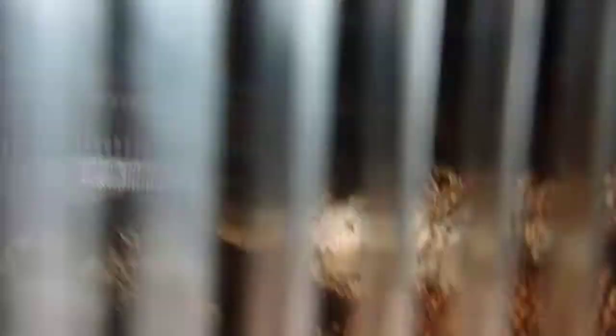Moving down, these two enclosures here both house Grammostola Pulchipes, the Chaco Golden Knee. There's one at the back up there. And this one is Olivia, and Scarlet, which is this one in here. She's actually got two hides — there's one there which she doesn't use, and she hides down in this one in this corner.